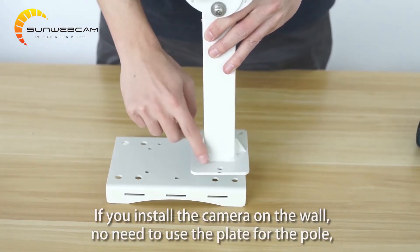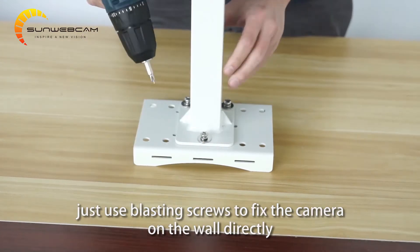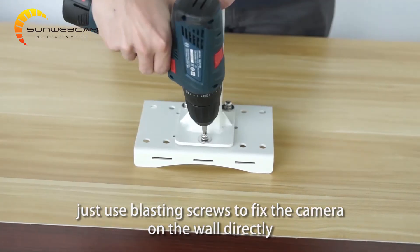If you install the camera on the wall, there is no need to use the plate for the pole. Just use blasting screws to fix the camera on the wall directly.